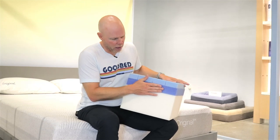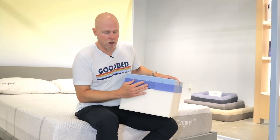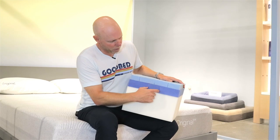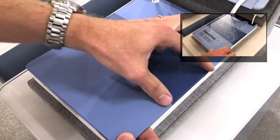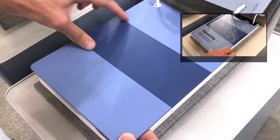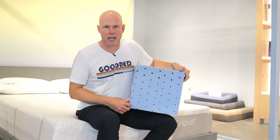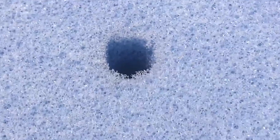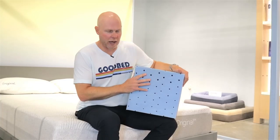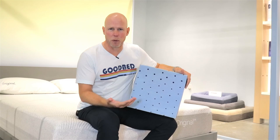In the case of the original models, the spinal alignment zoning is in the memory foam layer. This memory foam layer is cut so that in the center third of the mattress, it's a denser and firmer formulation of memory foam than what you have in the head and foot of the mattress. As far as airflow goes, this is what they call Airscape — pin core holes drilled into the foam. In both the original foam and the original hybrid, those pin core holes are drilled through the top layer, about an inch and a half of soft polyurethane foam, to add a little bit more airflow at the top.